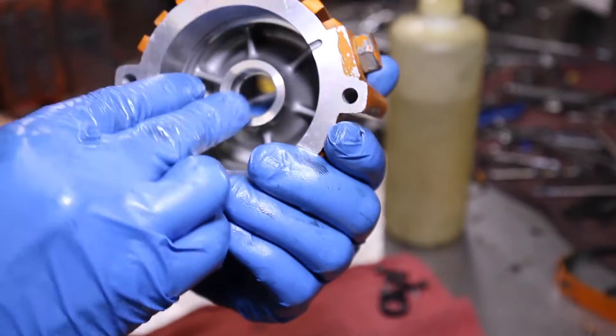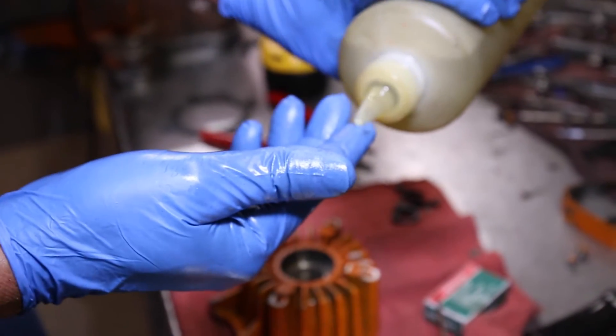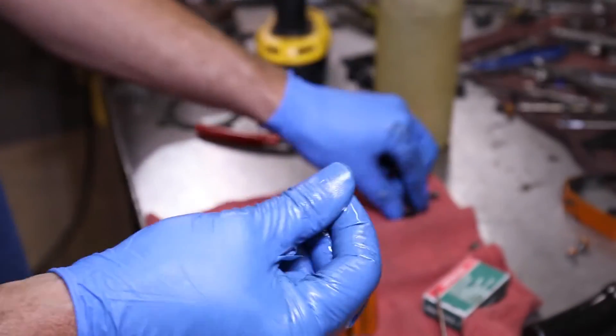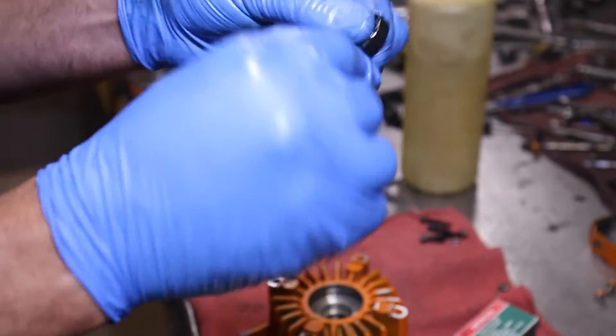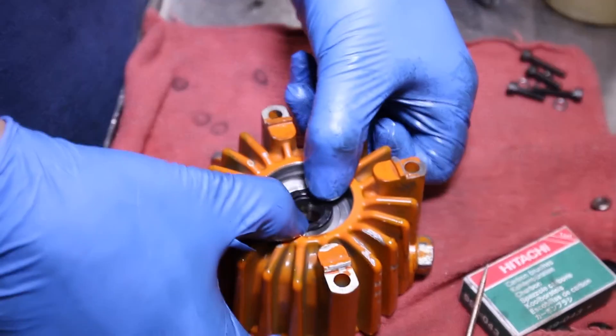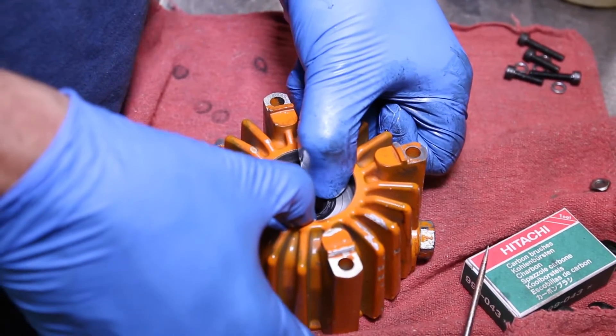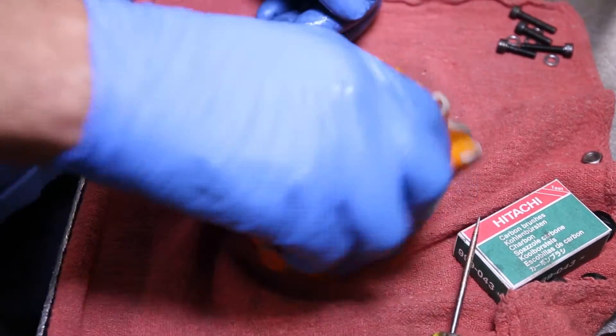Step 5: installing the oil seal and bearing for the pump case. Put a touch of oil on your finger and lubricate the seal. Then lay the seal into position, taking your two thumbs and pressing down evenly. Make sure you press it all the way down — otherwise, your new bearing will cut into it and will likely begin leaking.